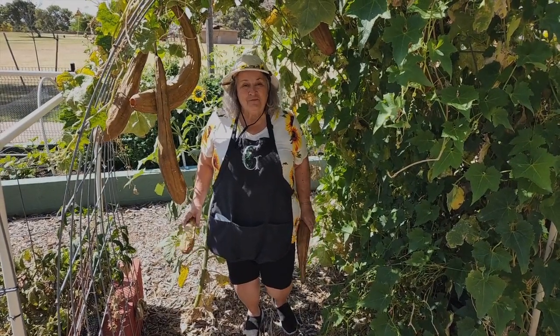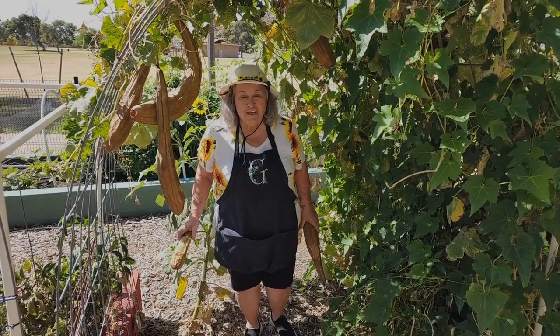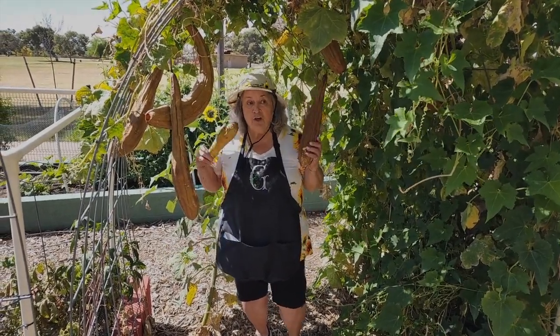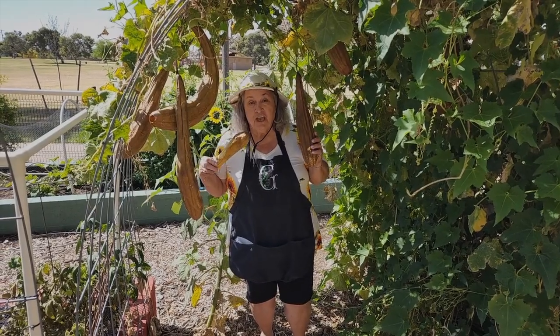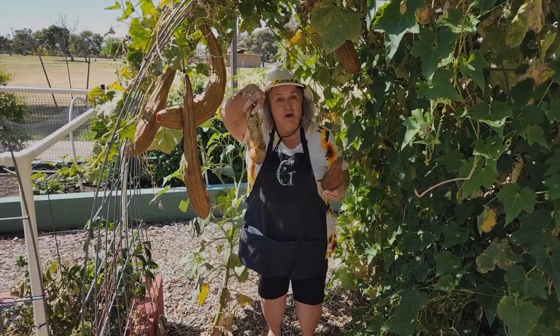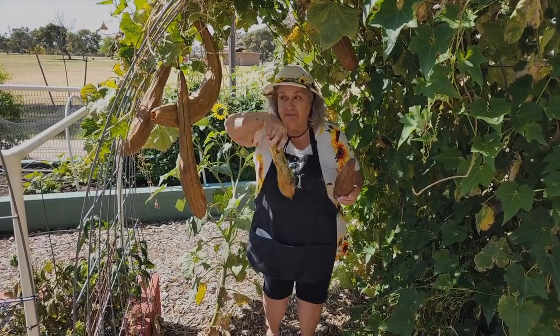Hey, garden gal here from Mountain View Community Garden. We're going to have a loofah demonstration, and you're going to learn from the get-go how to peel them and how to get a wonderful sponge for bath time.